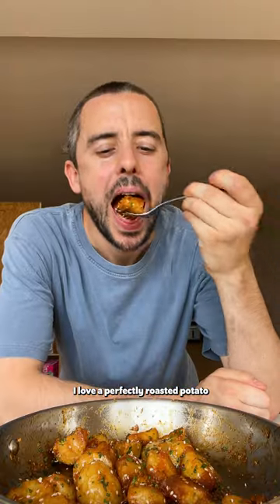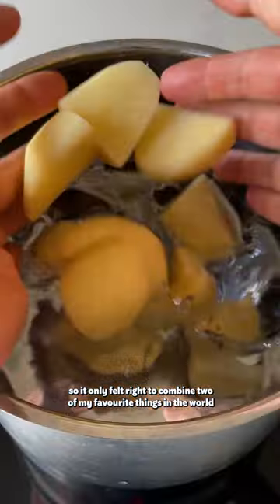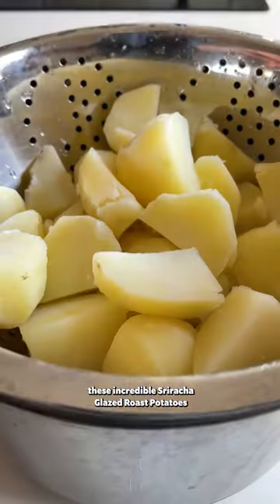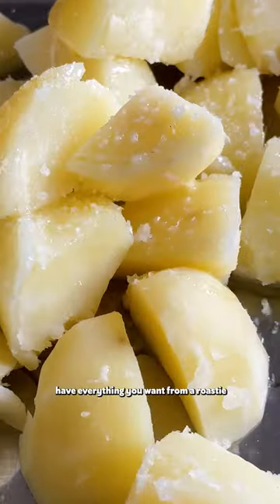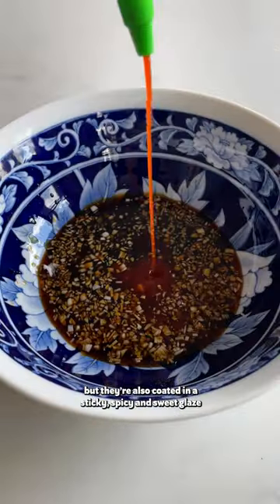I love a perfectly roasted potato and I'm also obsessed with sriracha, so it only felt right to combine two of my favourite things in the world. These incredible sriracha glazed roasted potatoes have everything you want from a roasty — fluffy on the inside, crispy on the outside, but they're also coated in a sticky, spicy and sweet glaze.